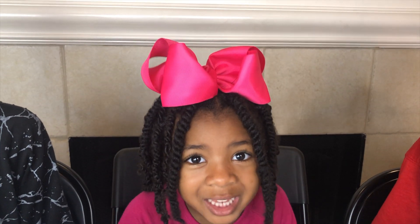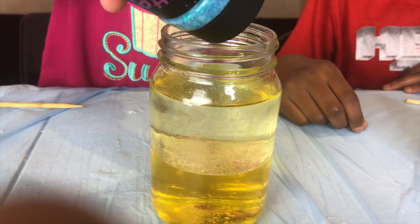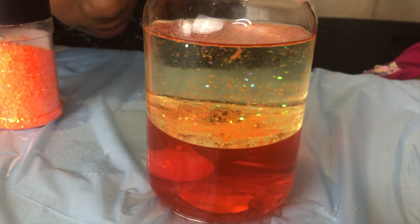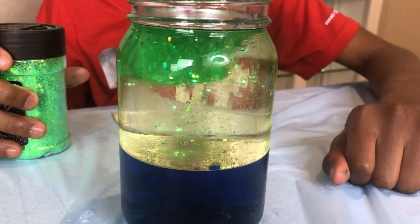This is going to be amazing! I have an idea, guys! Let's add glitter in these! Yeah! That would be cool! I'm going to add blue glitter to my lava lamp! My turn! I'm going to put some orange glitter inside my lava lamp! I'm going to pour in some green glitter! There it goes!